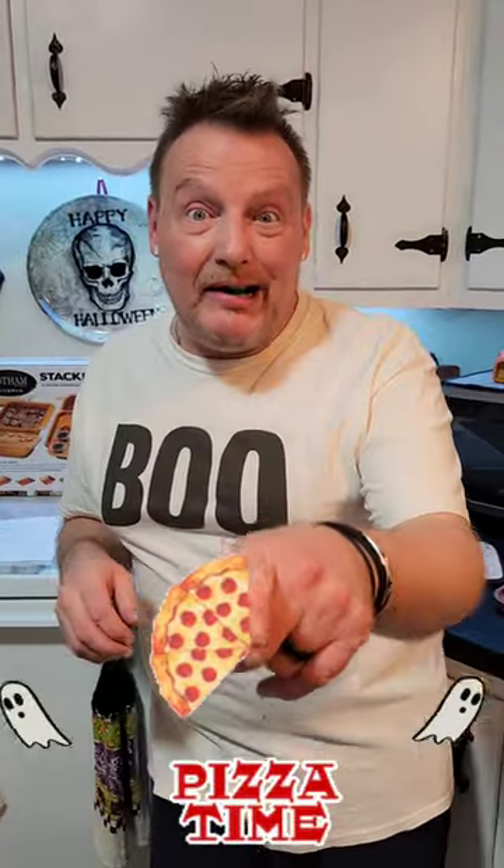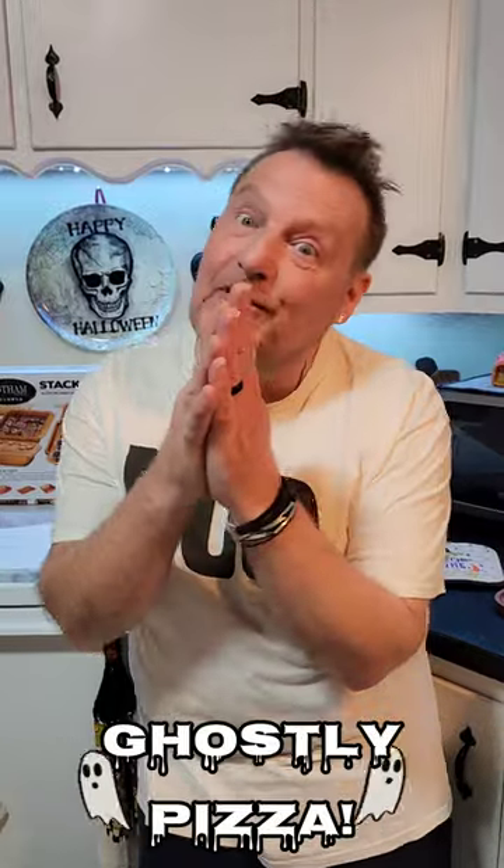We need a spooky treat. It's pizza time! We're gonna make a ghostly pizza for Halloween!